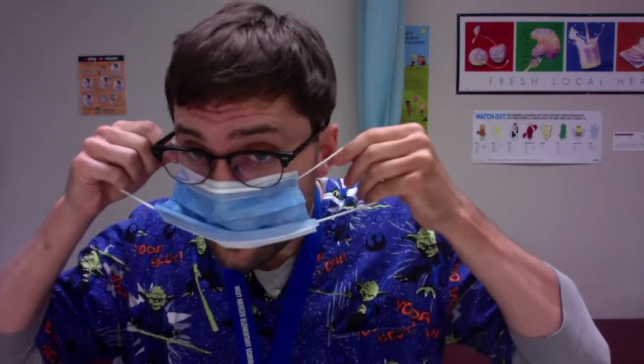What you're going to want to do is make sure that you're not touching the front or the back of the mask as much as possible, just holding the edges. You're going to want to take the metal strip and pull it against your nose as tight as you can. Then pull the ear loops back and behind your ears, and then pull the bottom of the mask down and under your chin.